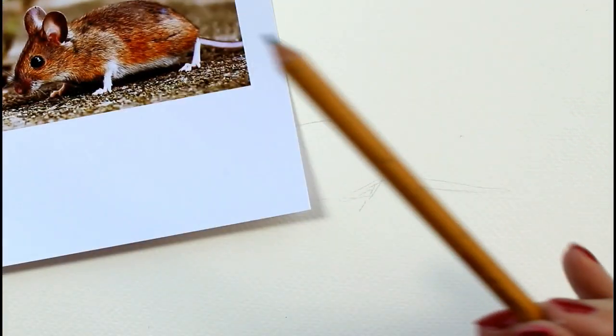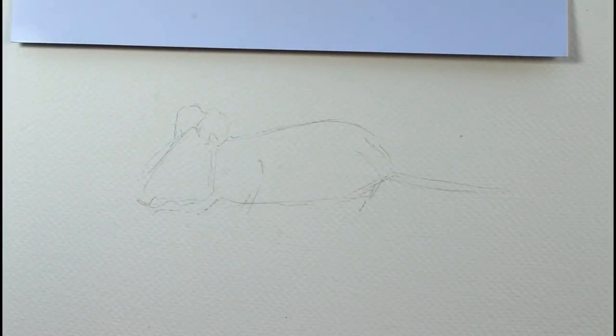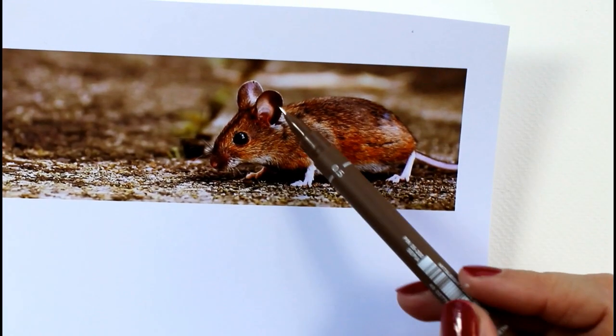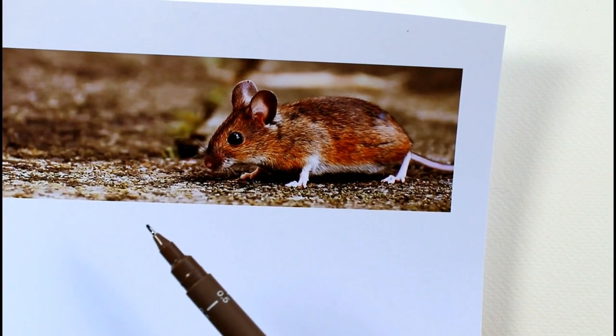I have actually put some pencil guidelines in, and I'm going to draw him and talk through it using the ink pen so that it shows up clearly. One thing to really notice about him is the size of his ears compared to everything else — they're huge in relation to everything around. I'm presuming that's because they need to hear if predators are coming.